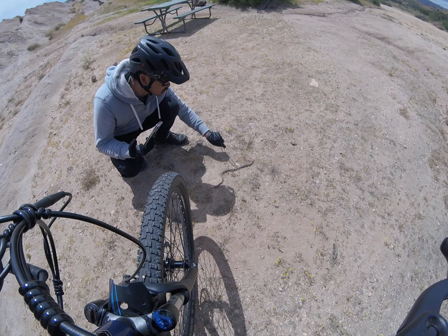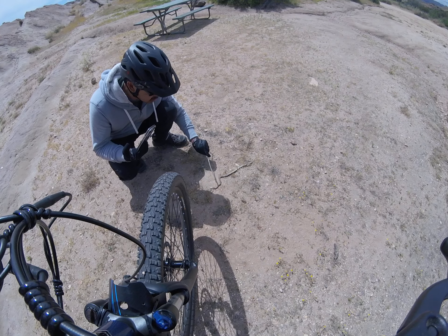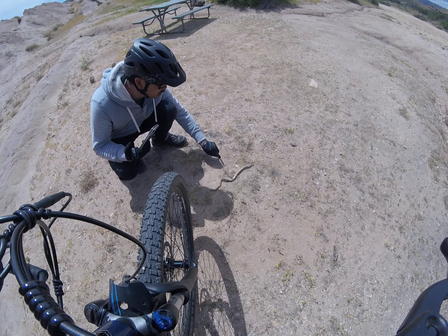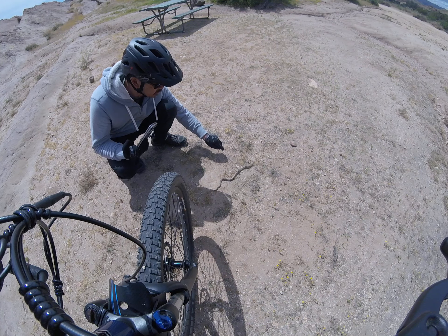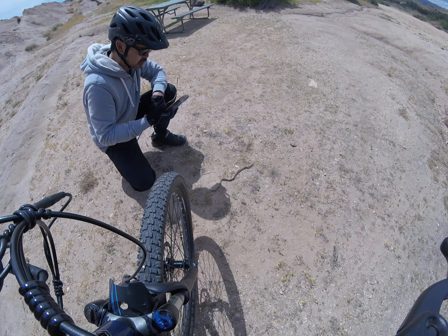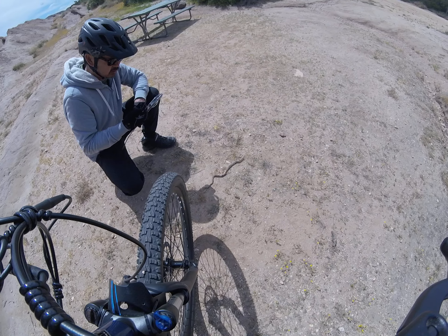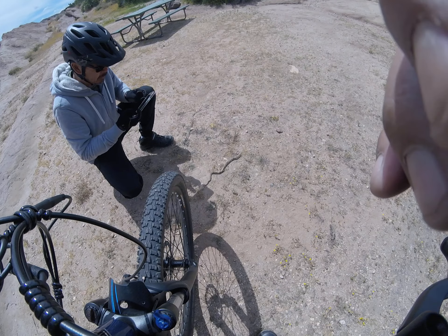That's another Mojave green, dude. It's the same one as the other one. See how it's got diamondbacks? It's still wet, he's fresh. Watch out. I don't think he's dead. Yeah, they're everywhere, man. They're definitely everywhere right now.